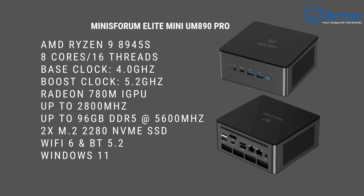Let's take a look at the full specs. AMD Ryzen 9 8945HS with 8 cores and 16 threads. Base clock is 4.0 GHz, boost clock right up to 5.2 GHz. Radeon 780M iGPU going up to 2,800 MHz. This version is the 32 GB version but it can be upgraded up to 96 GB of DDR5 at 5,600 MHz. We also have two M.2 2280 slots supporting NVMe SSDs, Wi-Fi 6, Bluetooth 5.2, and it comes pre-installed with Windows 11.